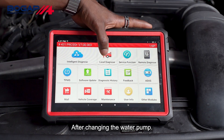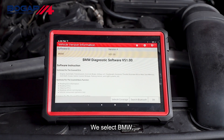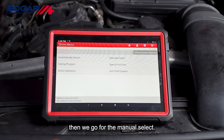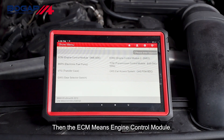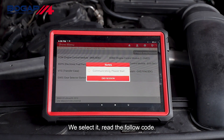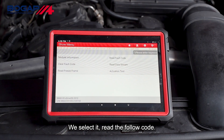Let's do a quick diagnosis after changing the water pump. We select BMW, then go to manual select and select the X-Series. Then we select ECM, which means engine control module.